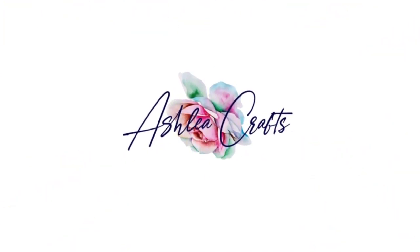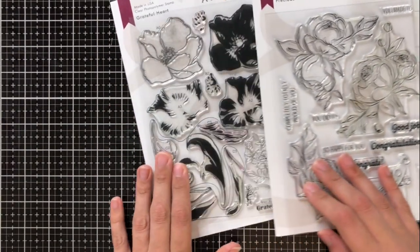Hey there everyone, this is Ashley. Welcome back to my channel. I'm thrilled to be hopping with Altenew today for their October release for stamps, dies, and stencils.